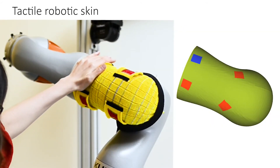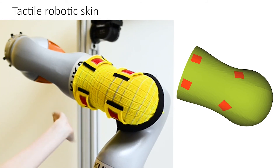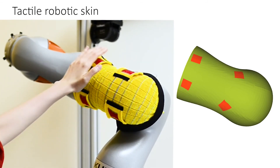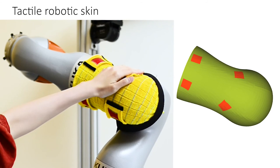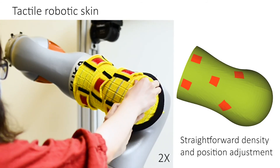We integrate the sensing units with a fully conformal robotic arm sleeve, which can be applied as electronic skin in human-robot interactions and robot manipulation. We can also easily adjust the density and position of the sensing units.